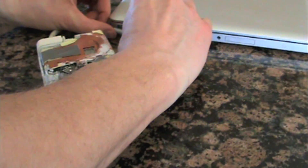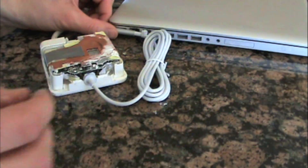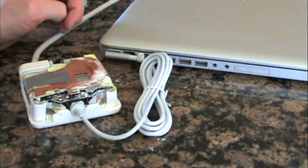The cord flashed green once and then turned to orange to tell us that it was charging the computer, and everything seems to be working.